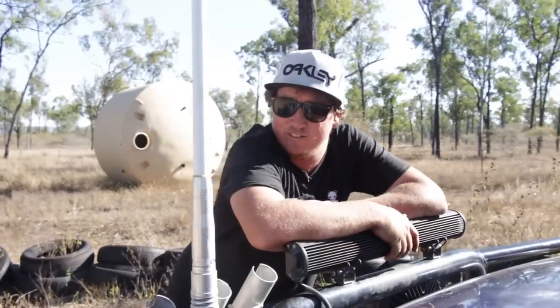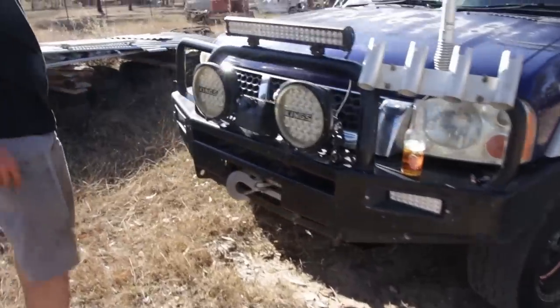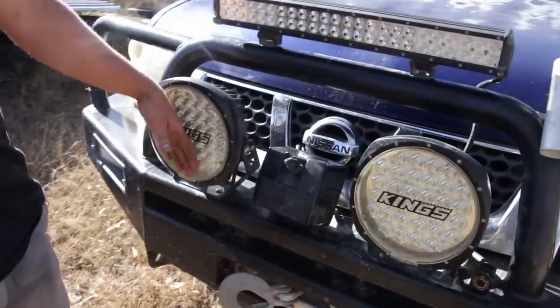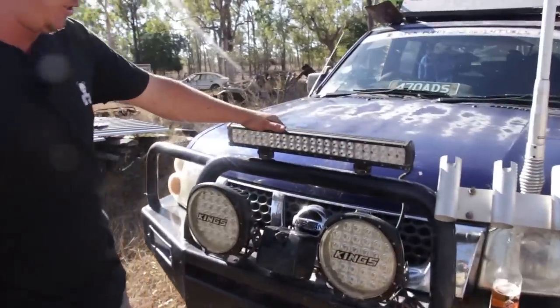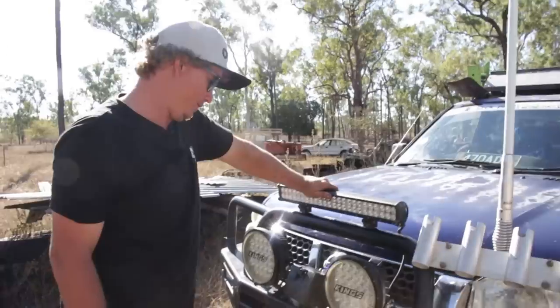I'll start off on the front. I've got a Warn 12,000 pound winch in the front. Kings 9 inch lights, LEDs — don't buy them, they're shit. I've got a 22.5 inch light bar on the front. Works great.